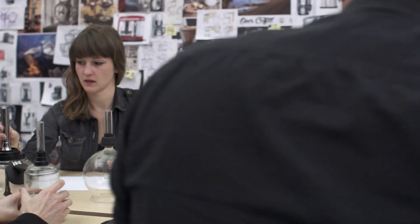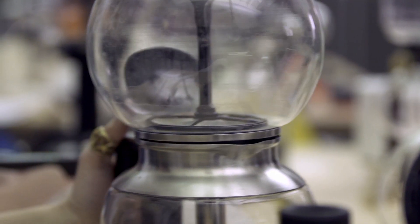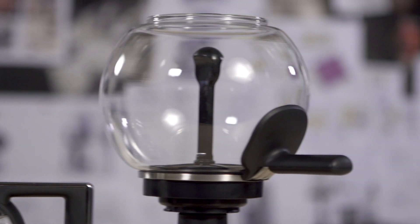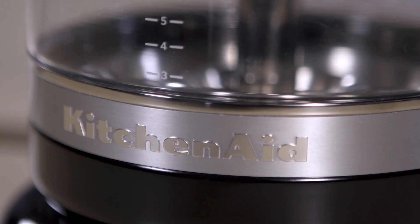When we approached the design, we really wanted to preserve the beauty of a classic Siphon Coffee system. With that, we also wanted to add some convenient modern elements and some signature KitchenAid details. We're using some of the best glass in the world from Germany, as well as stainless steels and, of course, our signature KitchenAid trim band, which is found in the stand mixer.